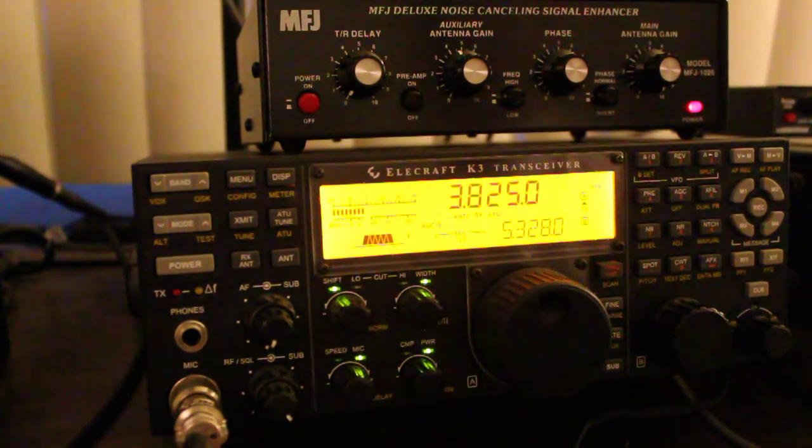This is Tim Tucker AE6LX from the Worldwide Radio Forum at www.worldwidedx.com. This is a quick and dirty demonstration of the MFJ1026 noise cancelling device. I've got it in line with my Elecraft K3 transceiver. If you're like me and you live in a big city on a small city lot, you get lots of power line noise, neighbors' plasma TVs, all kinds of weird things that give you lots of noise that are tough to deal with in a ham radio environment.